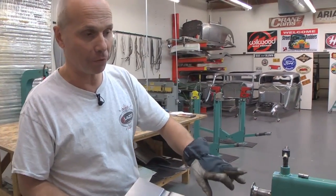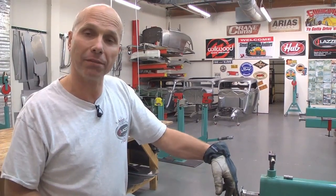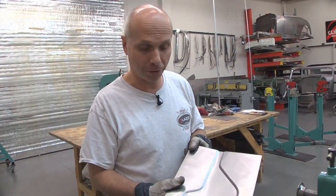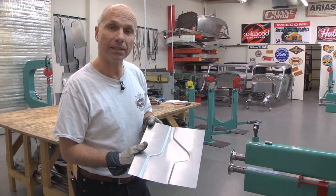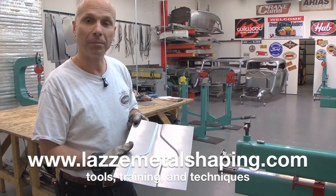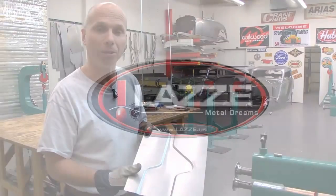Just remember that if you have an adjustment on your bead roller, or if you have a bead roller without adjustments, you can set the dies the same way with spacers and you can get that profile. So that was the tips and tricks for the day on the bead roller. If you want more information, follow us on YouTube at Lazy Metal Shaping or go to our website at LazyMetalShaping.com.